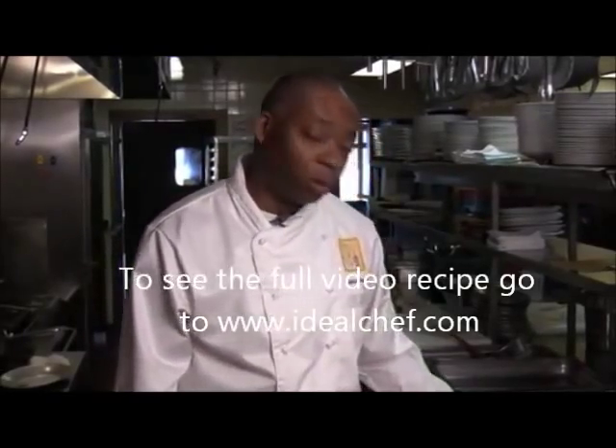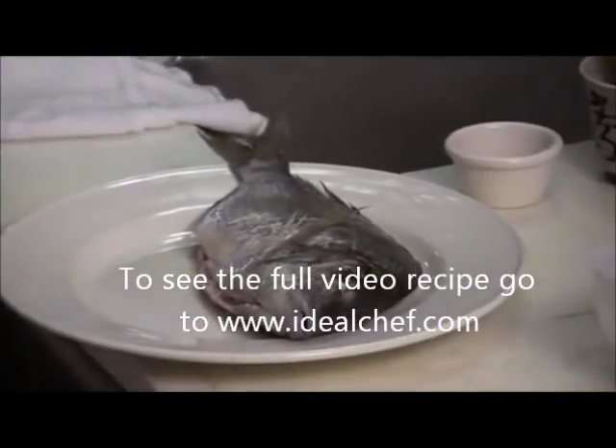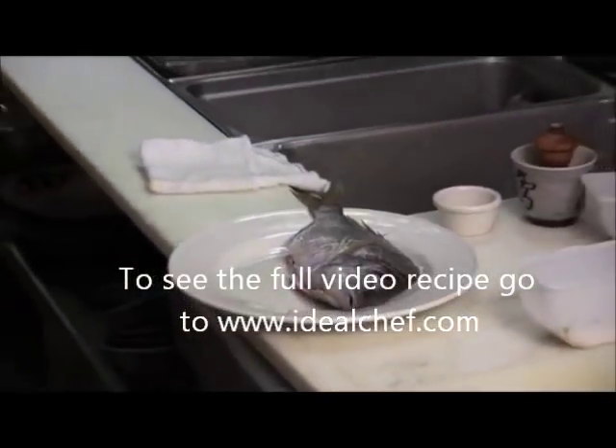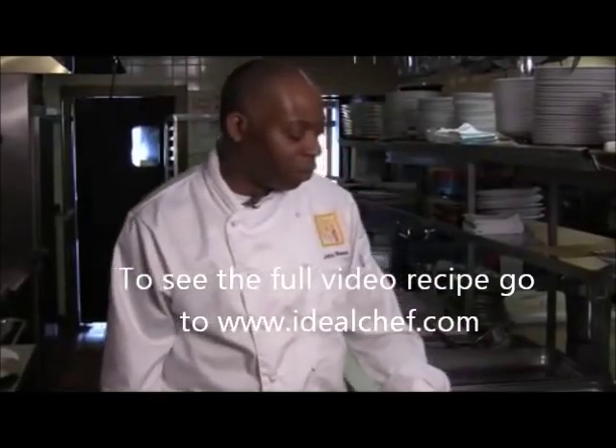Today I just have a local porgy, but this will work with snapper, dorade, branzino, and small fluke flounder. You can get it from your fishmonger gutted and scaled, otherwise you'll have to do it yourself.